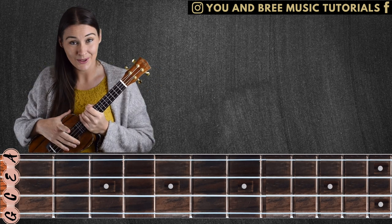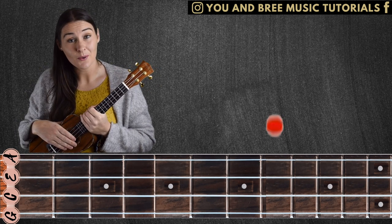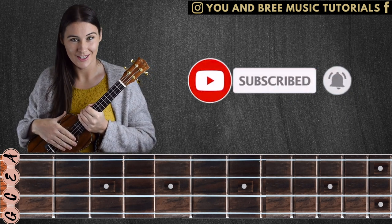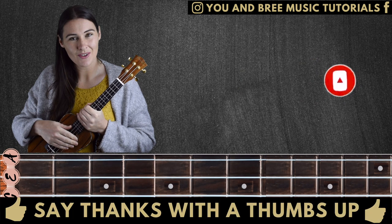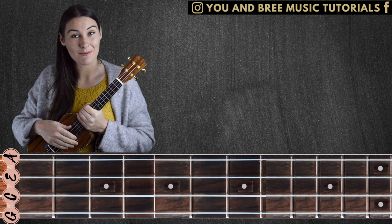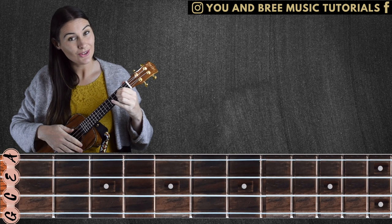Still more to come, but first — if you're enjoying what you're learning and you don't want to miss out on future lessons, don't forget to click that subscribe button and click the bell if you want notifications when I release new videos every Tuesday. If you give this video a like, it helps reach new people so that they can also learn these tips and techniques. New chord, new pattern.